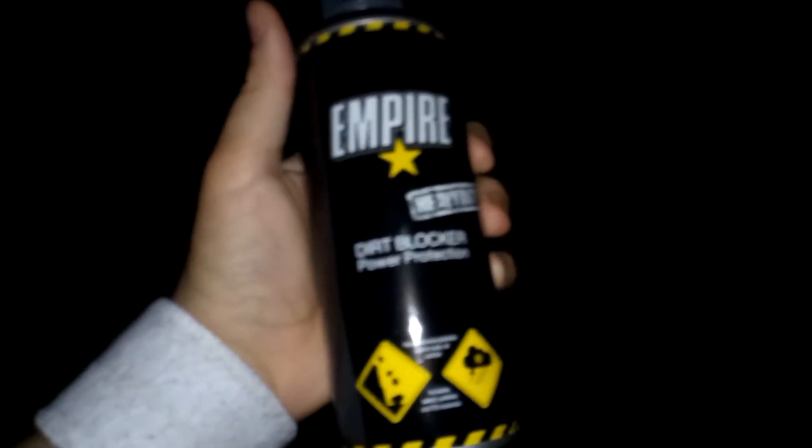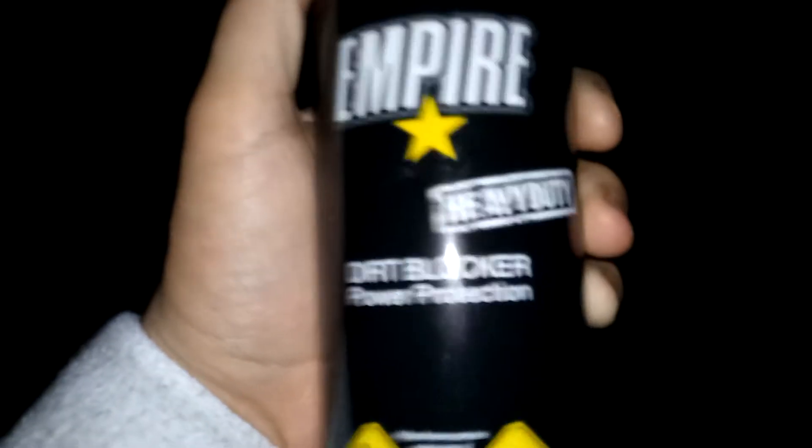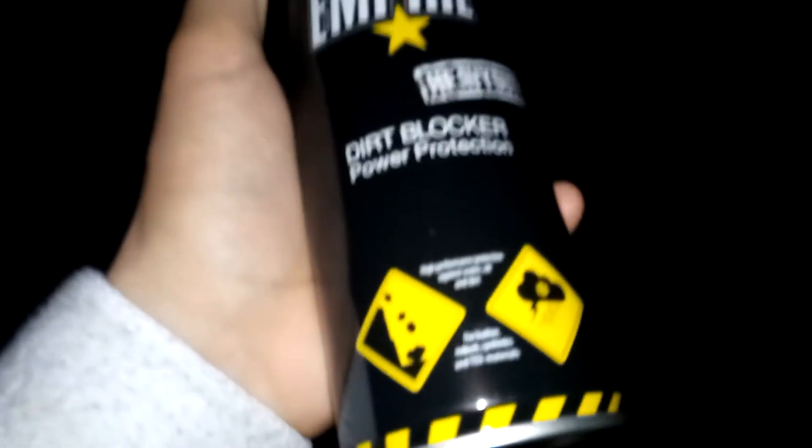Yo, so I'm outside and I got this shit, right? I bought it today - Empire dirt blocker, power protector, heavy duty. It's supposed to make your shoes water-free, and taking the lid off is already the hardest thing I've done today. But the saleswoman told me this literally makes every fucking thing water and dirt proof, so we're gonna test it right now.